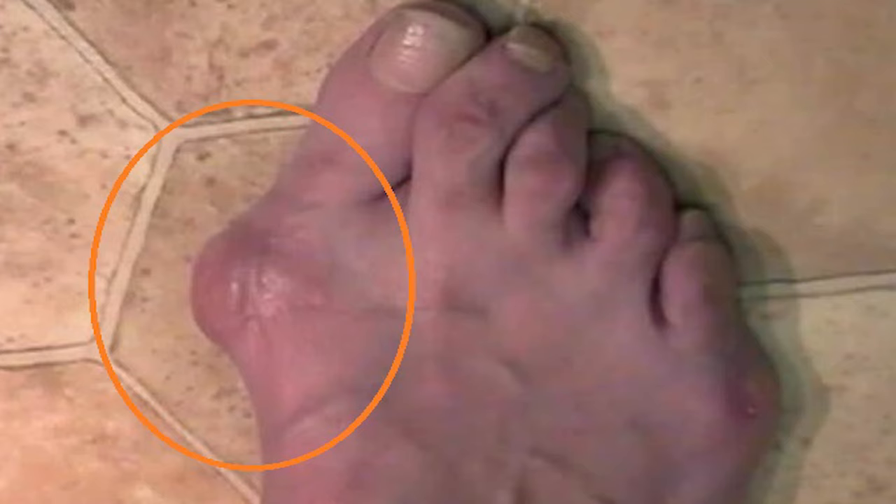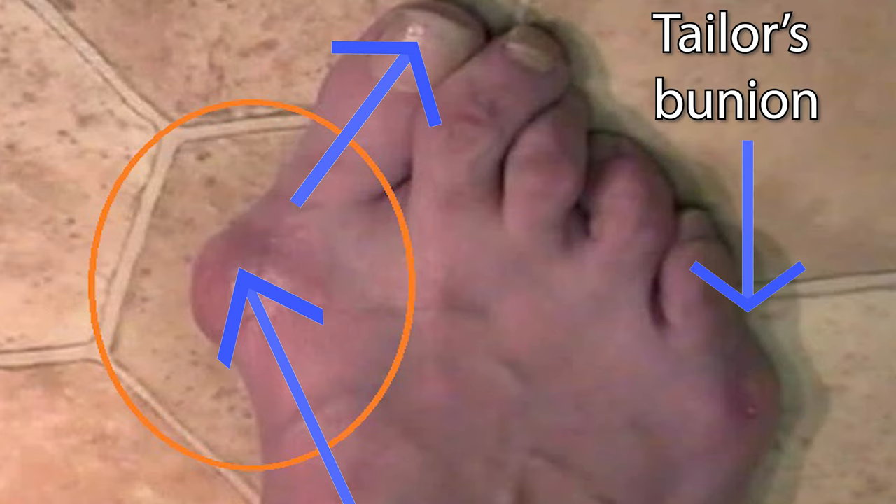Let's first start with what is a bunion, also known as Hallux Abductovalgus. Circled in orange is your textbook bunion — a very large one, that big old bump there. You get medial deviation of the first metatarsal and lateral deviation of the hallux, also known as the great toe. And just FYI, you can get this on the other side of the foot and we call it a tailor's bunion.